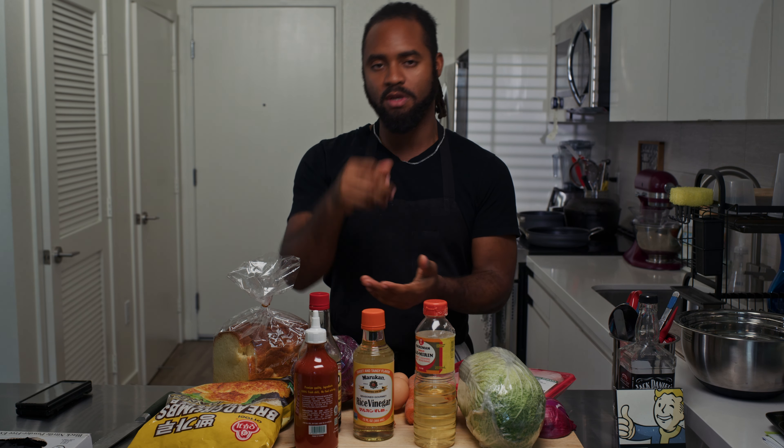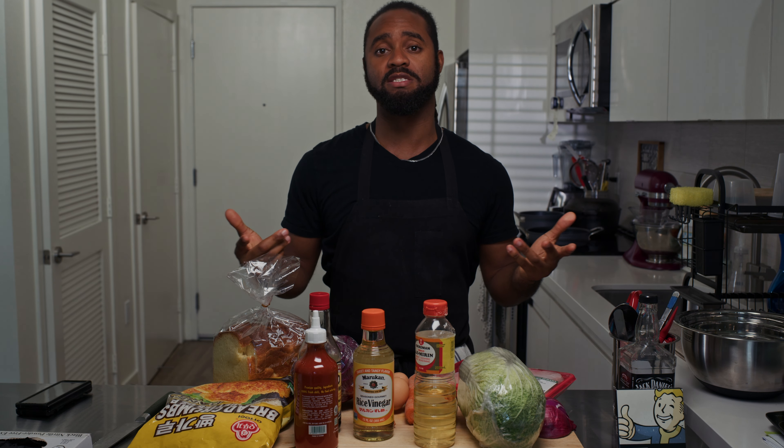We're going to make a chicken katsu sando today. I make it at work sometimes, just minus the bread — just the rice, katsu, and sauce. But I want a sandwich, so we're going to do that today.